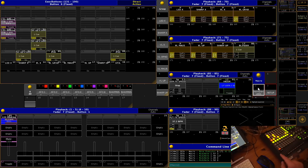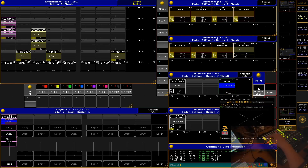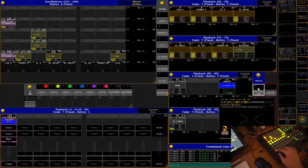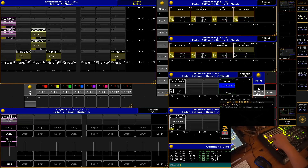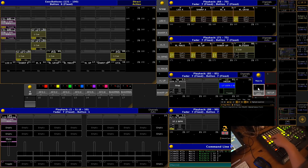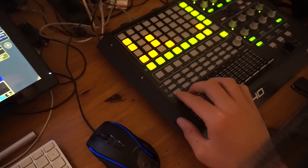This is sort of stolen from Ableton Live — these columns can only have one slot loaded at a time. If I press another slot in the same column, it will swap them out. Pressing the button once shows which slot is currently loaded in the executor, and pressing it again unloads it and it turns orange again.